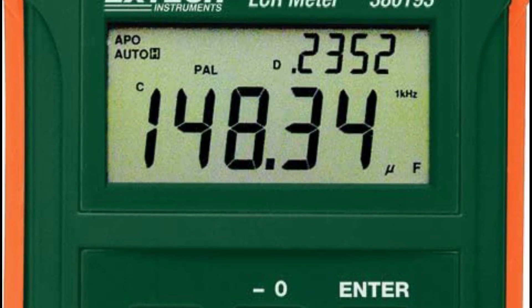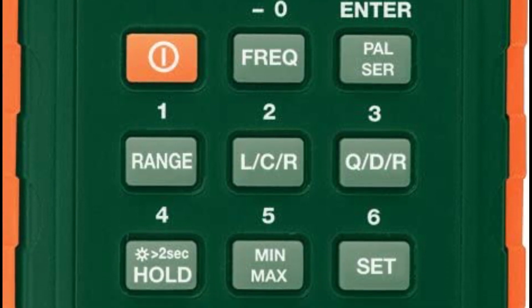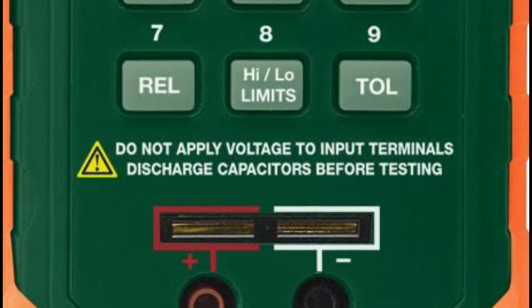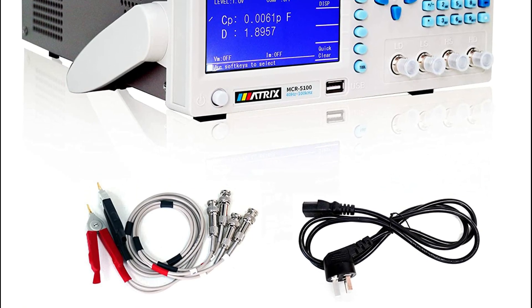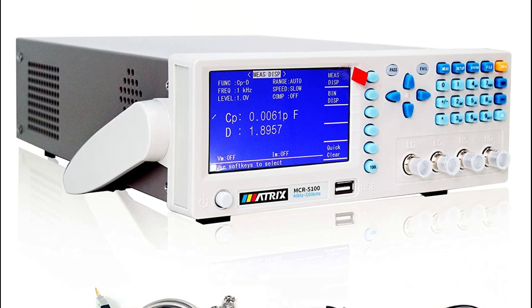An LCR meter is a type of electronic test equipment used to measure the inductance L, capacitance C, and resistance R of a component or circuit. The best LCR meters are those that offer accurate and reliable measurements, a wide range of measurement capabilities, and a user-friendly interface.